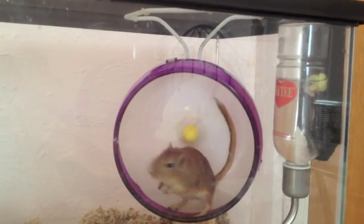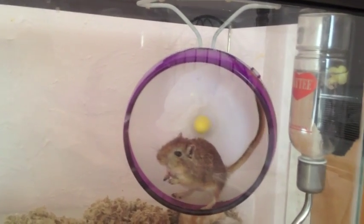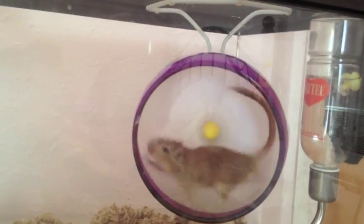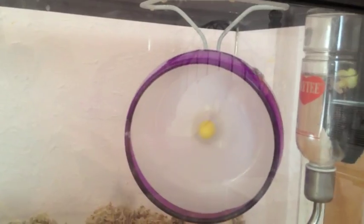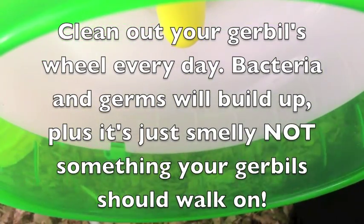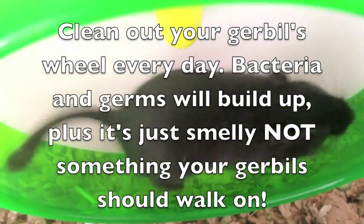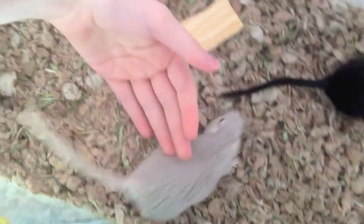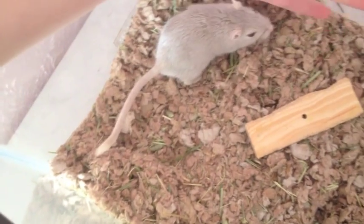If your gerbils knock over the wheel, that's pretty dangerous, so I would just hang it from the ceiling and make sure it's not going to fall down. That's all for this video — keep a lookout for weekly updates and more. Please comment, rate, and subscribe.